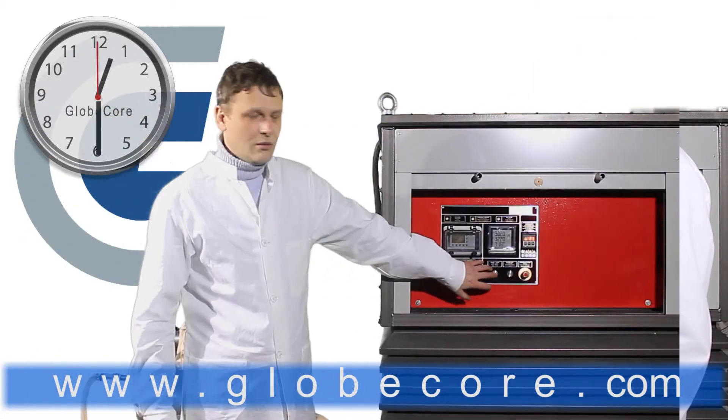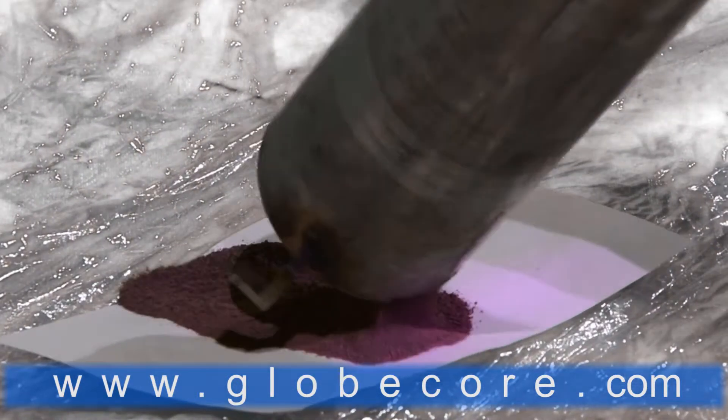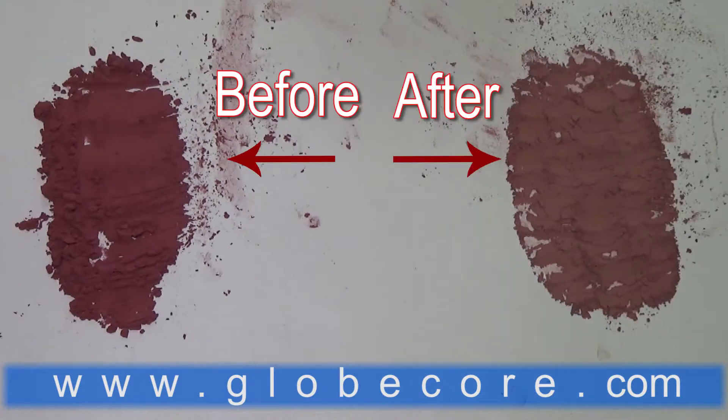In the pulverization process, we used 400 grams of depot ferromagnetic elements made of SH-15 steel. The process took 30 minutes at a temperature of 90 to 100 degrees centigrade.